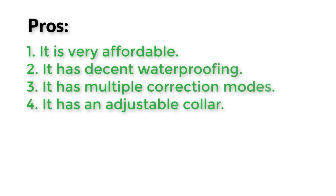Pros: It is very affordable. It has decent waterproofing. It has multiple correction modes. It has an adjustable collar.